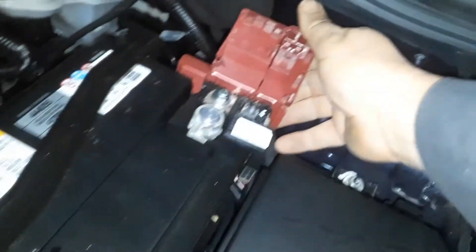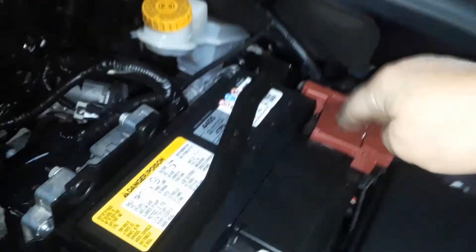Some of them are very difficult. Sometimes there's a fuse under here — nothing under there.